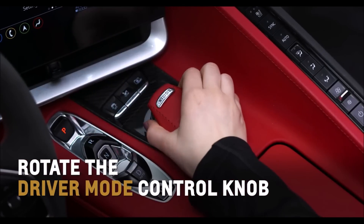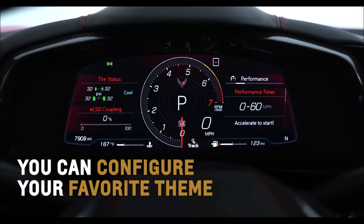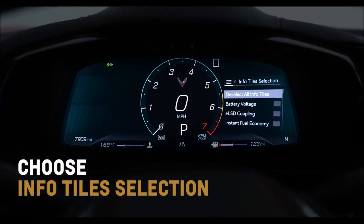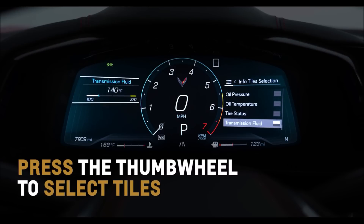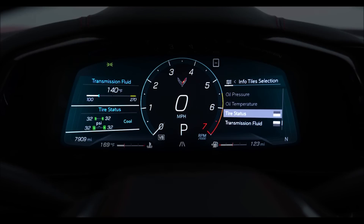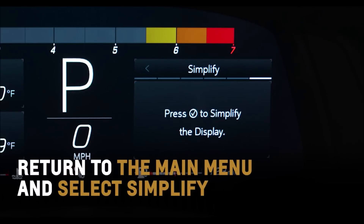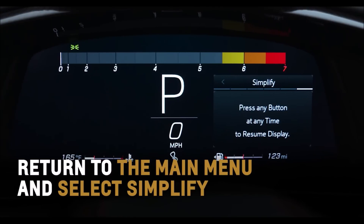Rotating the driver mode control knob will bring up specific themes linked to each drive mode. You can also configure your favorite theme to display during all drive modes or when activating Z mode. Choose Info Tile Selection from the Options menu to scroll through the available info tiles. Press the thumb wheel to select tiles you want to appear on the instrument cluster for a catered driving experience. Track display offers four tiles, while other layouts offer two. Return to the main menu and select Simplify to engage a streamlined appearance, displaying only basic information.